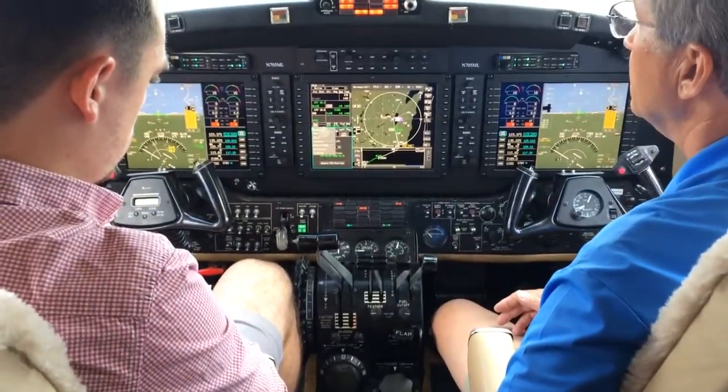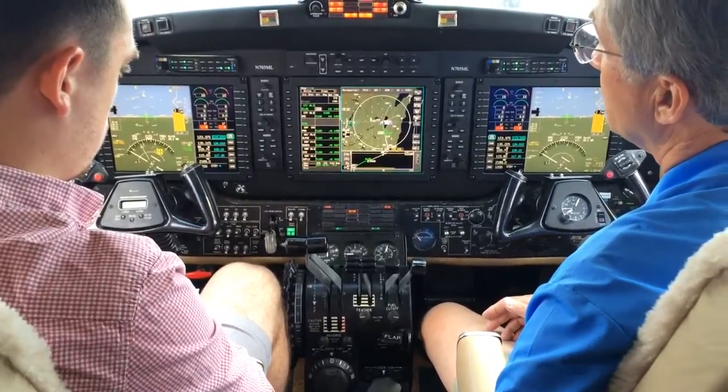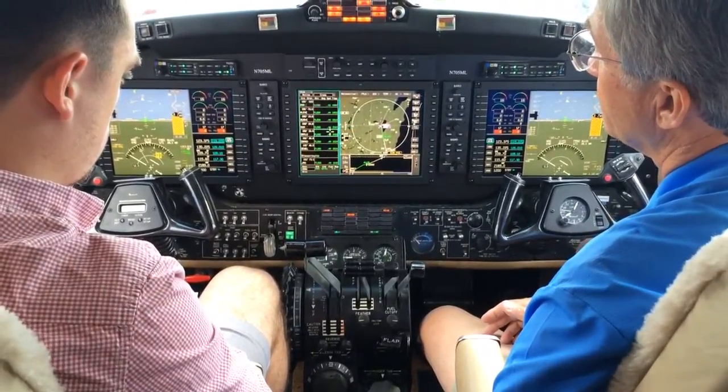You can easily change modes by using the cursor control device. Put in the waypoint page and there's all the waypoints in your flight plan — very easy, very simple to do.